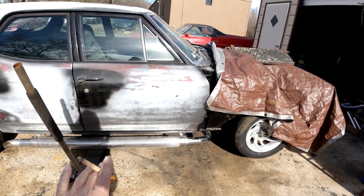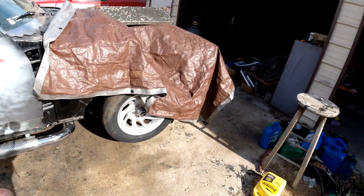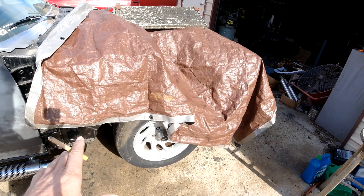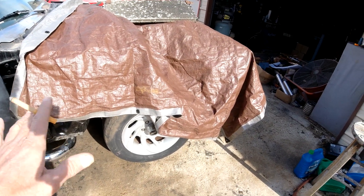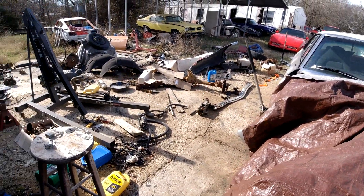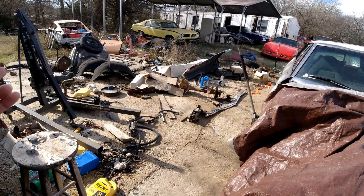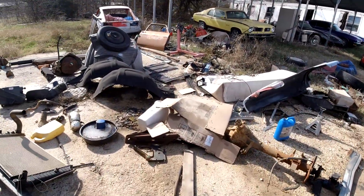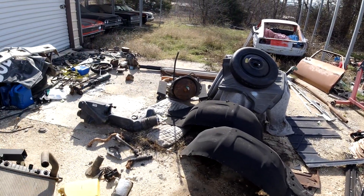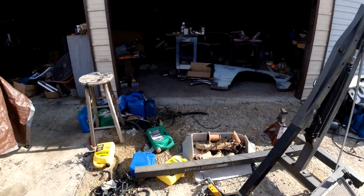Last episode we got the exhaust cutouts put on — pretty happy with that. Before that we got the A-frames. I got the new set of correct 68-72 control arm A-frames on there, so we can put the front end on: header panel, grill, filler panel, fenders, and probably the inner fender wells. We've got to mount all the AC stuff, overflow tank on one side, and the computer fuse block and all that on the other side.